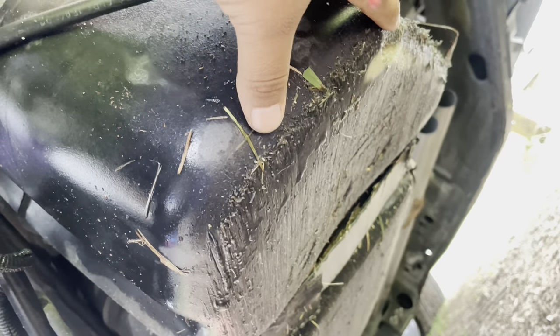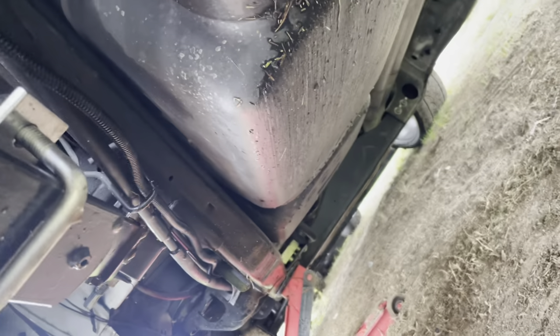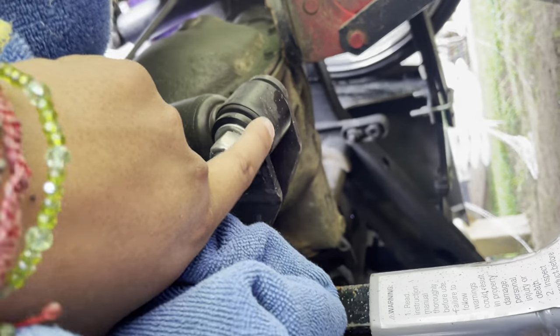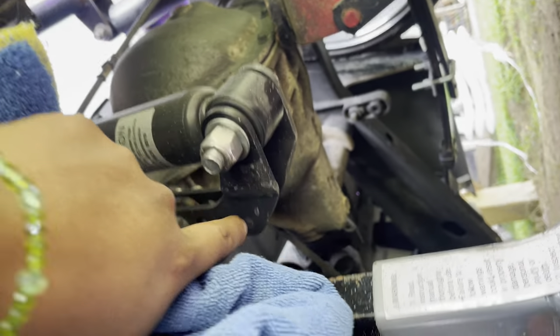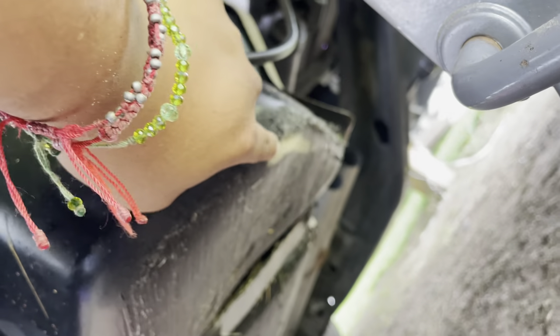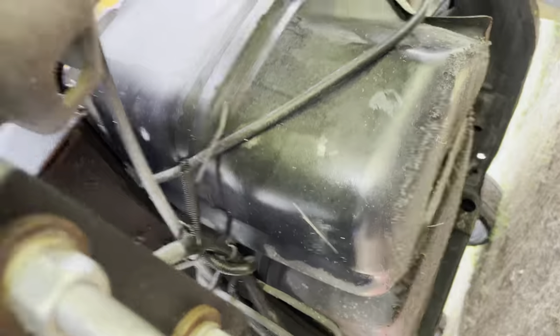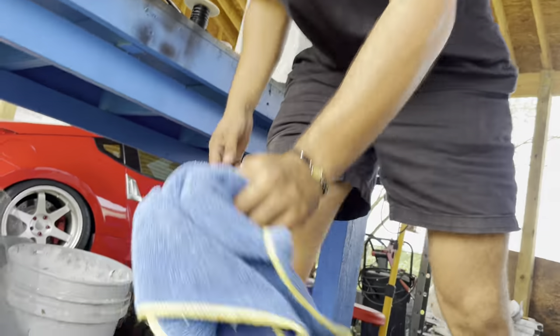Luckily it didn't go through because if not, god damn. I'm surprised my relocating shocks aren't scraped too. But oh well, I mean at least we chose the right time to relocate it, cause if not it would've been gone.